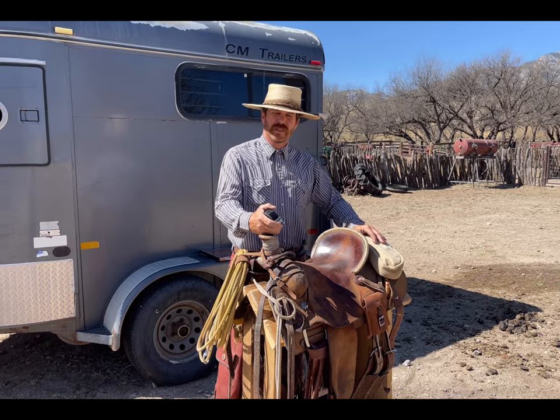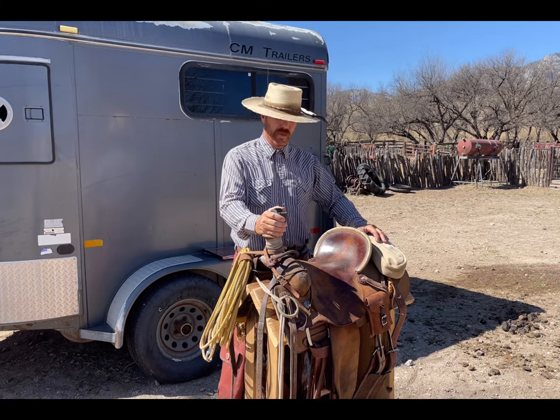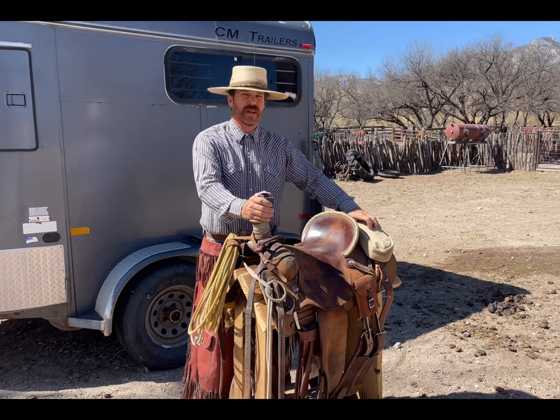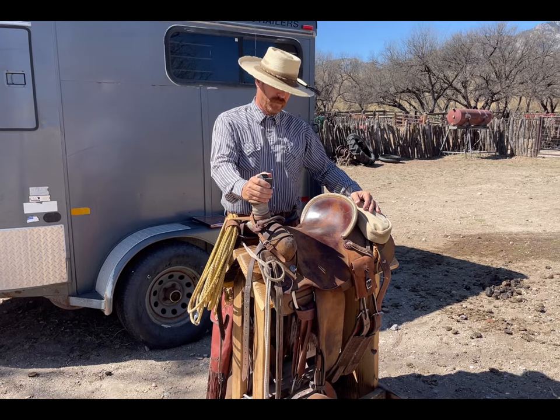Howdy folks, this is Travis of Elliston Equine Solutions, partnered with the Clopper Cow Company. Today we're going to be talking about saddle fitting to the rider — specifically the rider's fit.